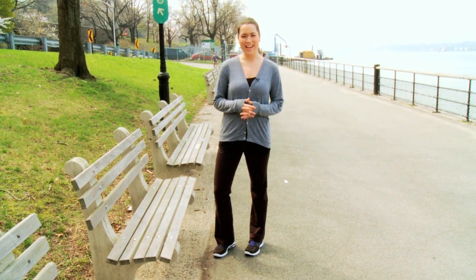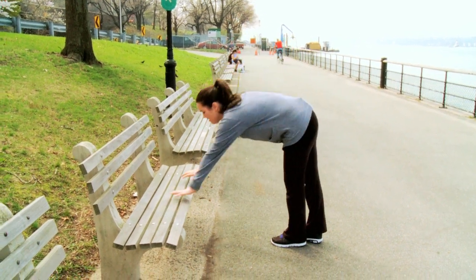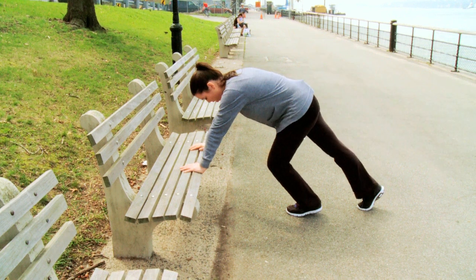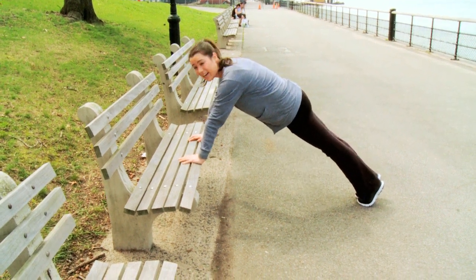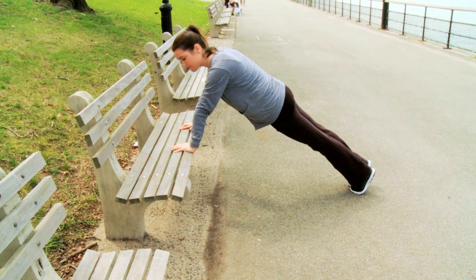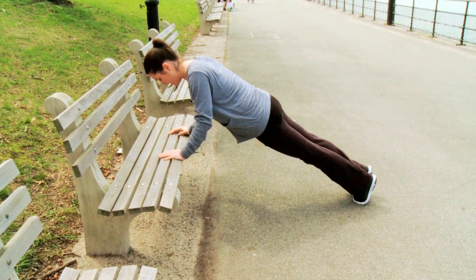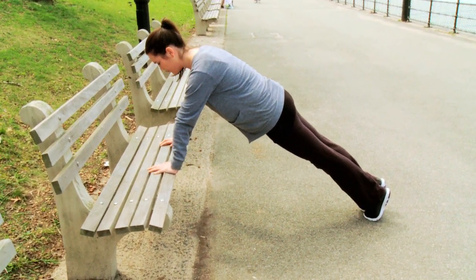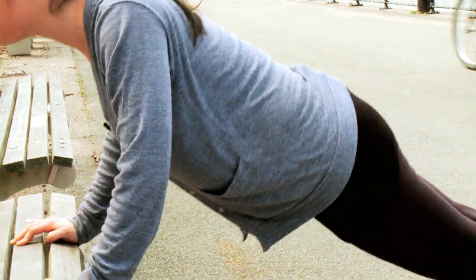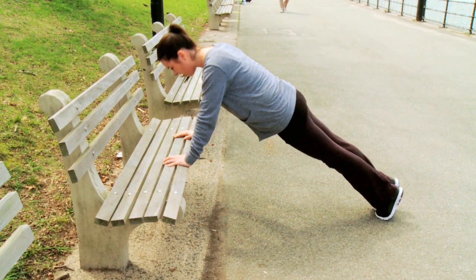And to wrap up our workout today, we're going to be doing incline pushups. Put your hands on the bench with your palms flat, and walk your feet out so that your body is in a straight line from your shoulders down to your toes. You're going to bend your elbows, keeping your arms in, and then straighten back up. Do two sets of 12, or whatever you feel comfortable with. This is Abby, and you're watching womansday.com.